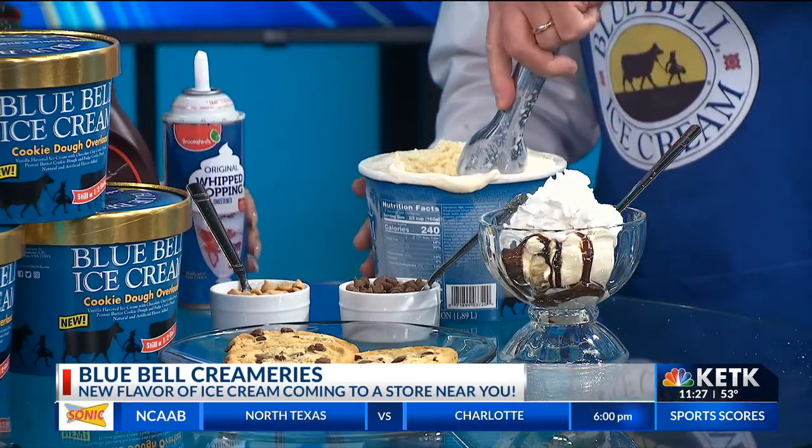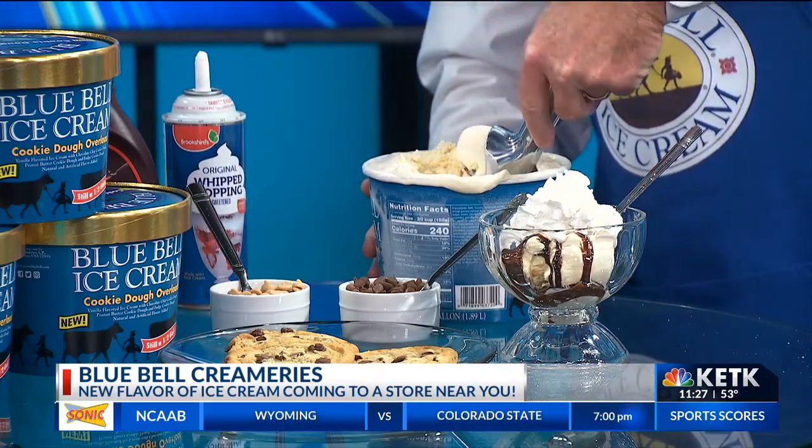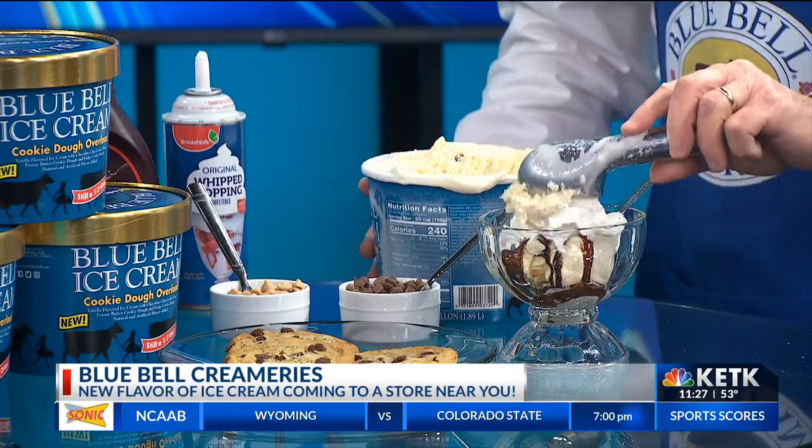Then we come back to the parfait with another generous dip. Now Donnie, you can come over anytime — I'm liking these portions.